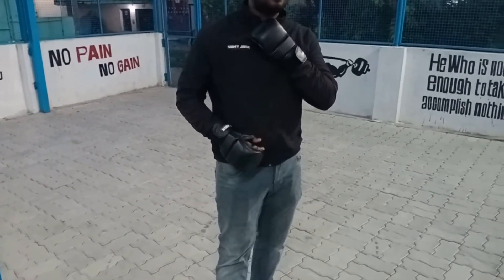Hi friends, we are going to talk about basic and fundamental boxing punches.